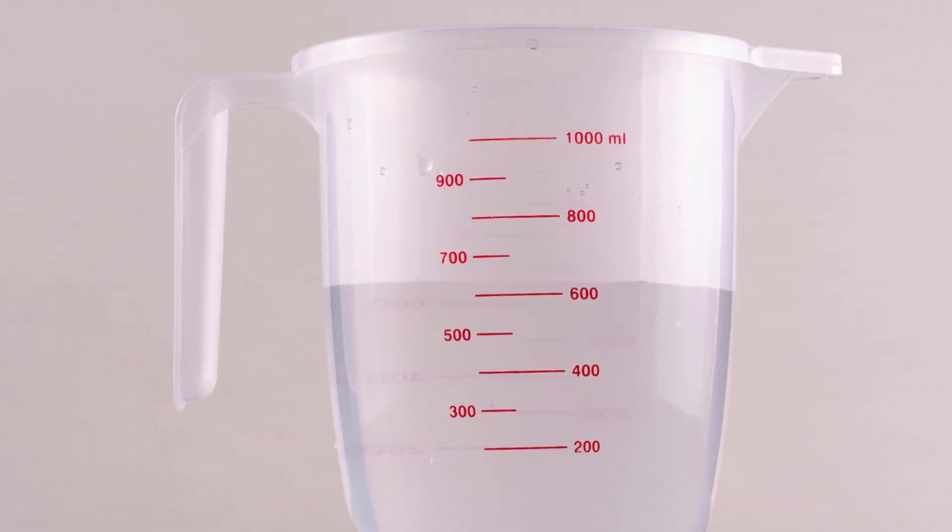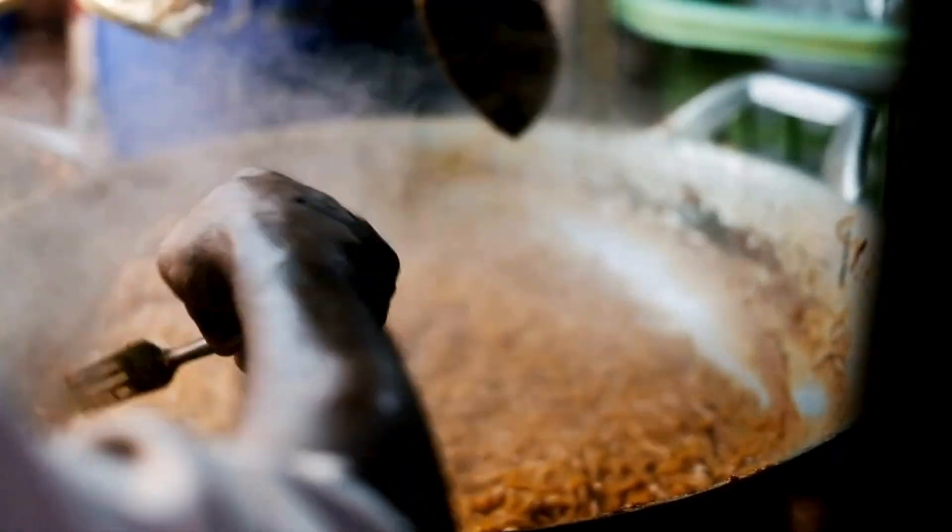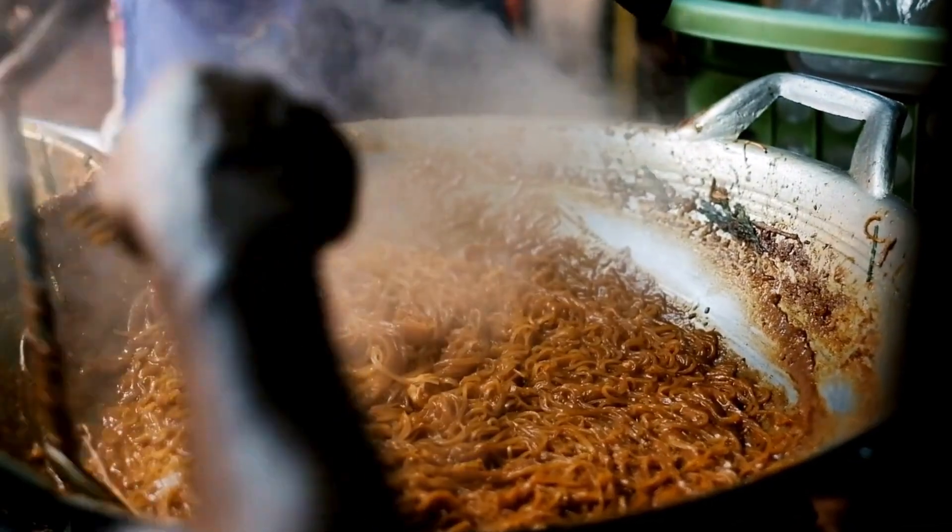Start by cooking the noodles according to the package instructions. Once they're cooked, drain and set them aside. You want them slightly firm, as they'll soften more when mixed with the sauce.